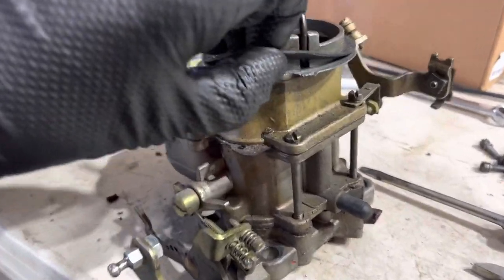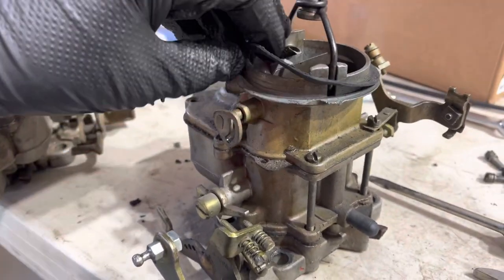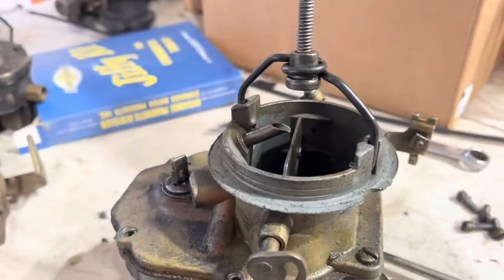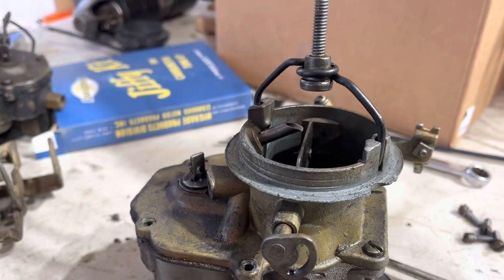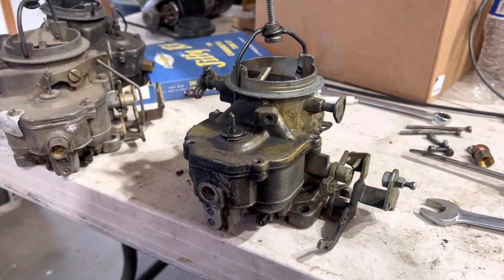Easier said than done with one hand. It reveals these little cutouts your screwdriver will stick through for those long screws. Here's your bowl vent. If you're going to start one of these and you've got no fuel pump, or it's been sitting for a hundred years, dribble gas down that until the bowl's full. You could do this on really any carburetor, because every carburetor has a bowl vent.